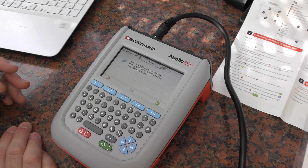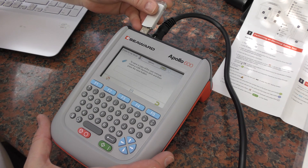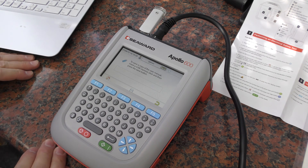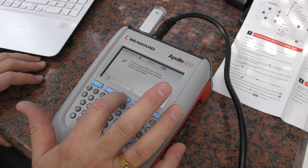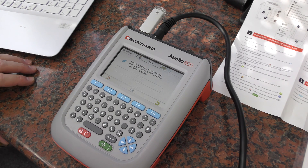Insert a USB memory stick and then press the save button. So we're just going to pop that in there, and the save button is just the little old three-and-a-quarter inch drive disk icon. There we go — pretty quick to transfer onto the flash drive. It says complete.